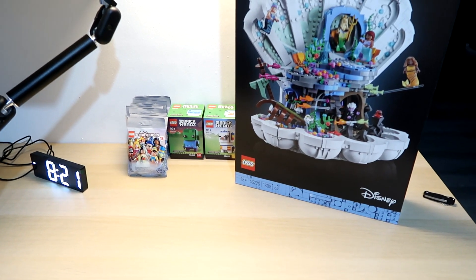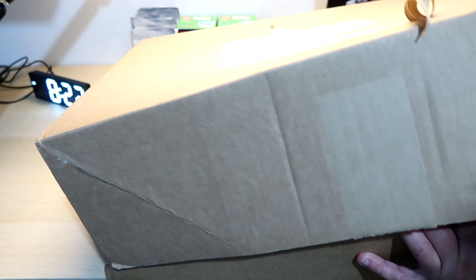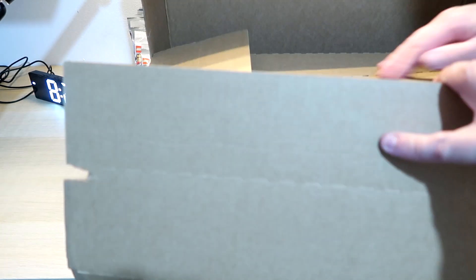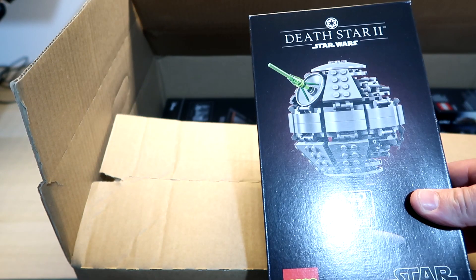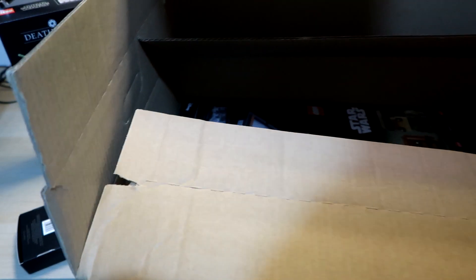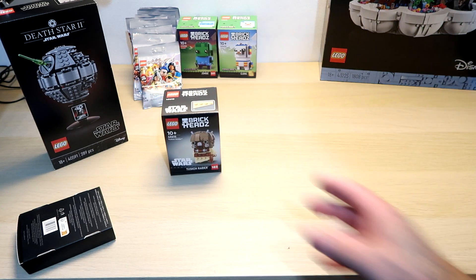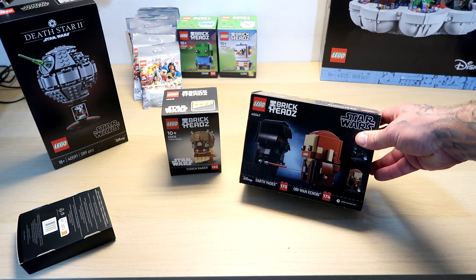Let's have a look in the third and final box. There's quite a few bits in this one. We've got the gift with purchase that we've just built, and another one of them — the coin. We've got Tusken Raider Brick Heads. I'm loving collecting the Brick Heads at the minute, I think that looks really cool. We've also got more Star Wars — we've got Darth Vader and Obi-Wan Kenobi Brick Heads.